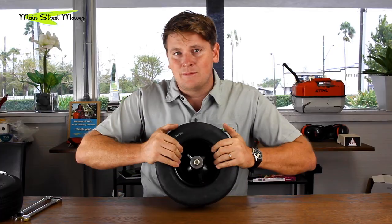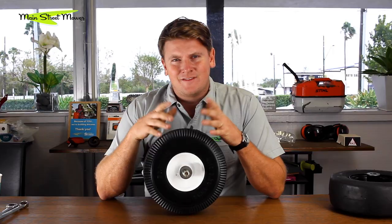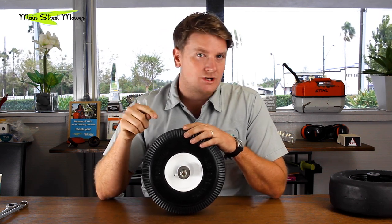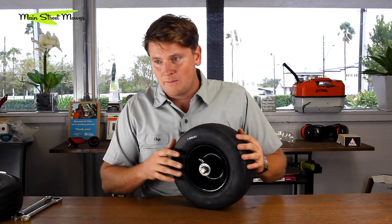The nice thing is it's a pretty rigid tire, so you could drive with it flat. This one's sitting in my showroom right now and it's kind of flat — I'm sure most of you out there who have one of these have had this problem. If this is something you've experienced, please leave a comment below, because Toro follows our channel and it helps them see that this is a problem and come up with a solution quicker.